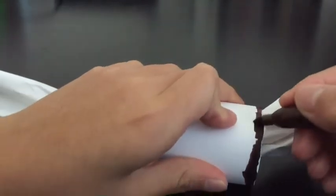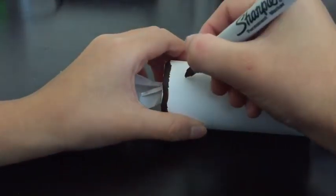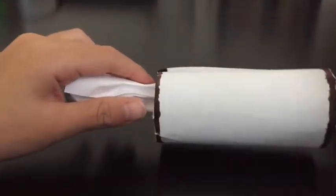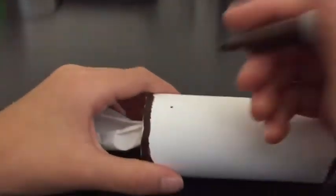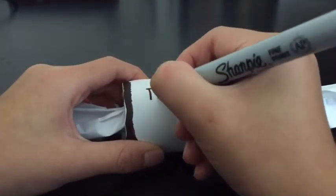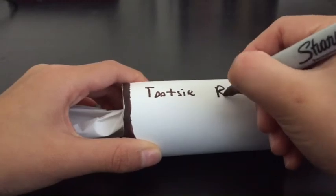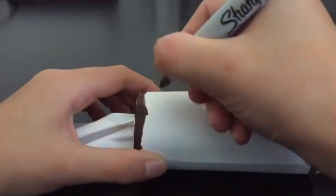It doesn't have to be perfect, but as you can see I've finished both sides. Now let me write my letters on it. You might need to let it dry a little because the sharpie will get on your hand and make it brownish. If you don't want to wait, just hold it here or hold it up.